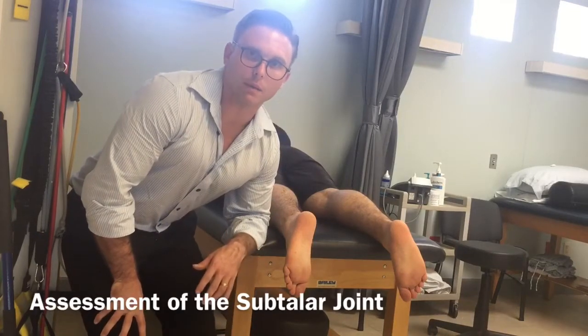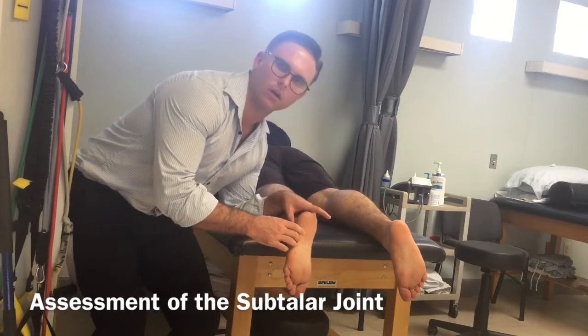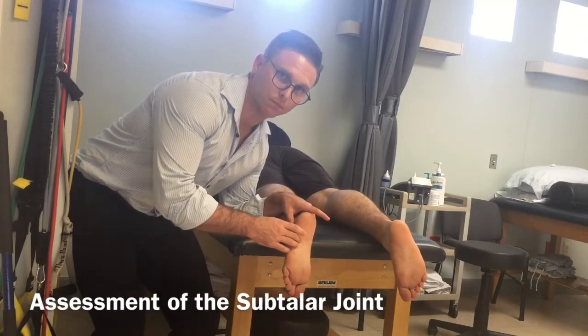This is Dr. Scott Gray from scottgraypt.com, and in this video we're going to talk about assessment of the subtalar joint.